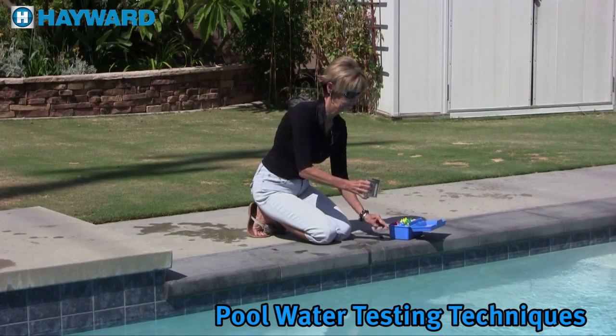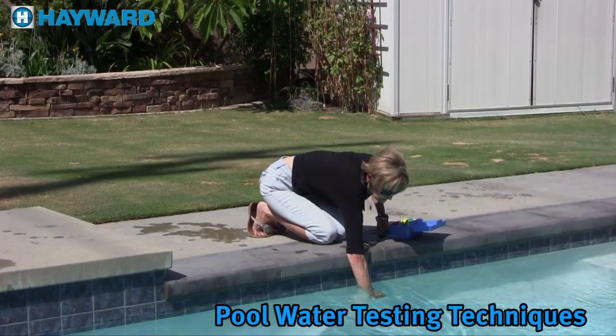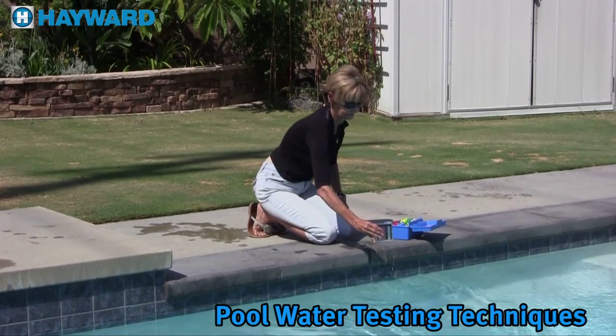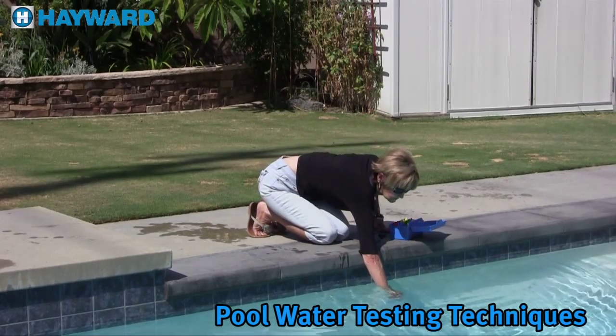Hi everyone. It is important that you understand the different tests needed to keep your pool in tip top shape. It is equally important to understand proper water testing techniques. In the following video we will cover water testing procedures.